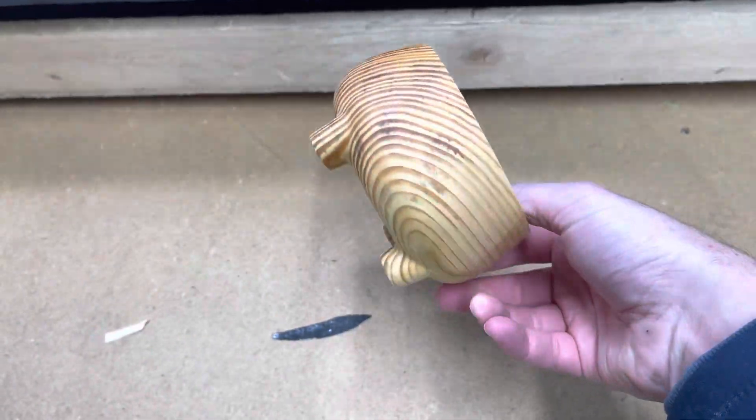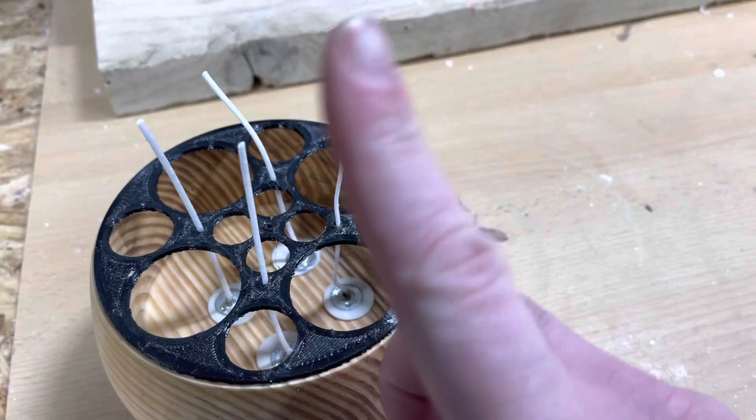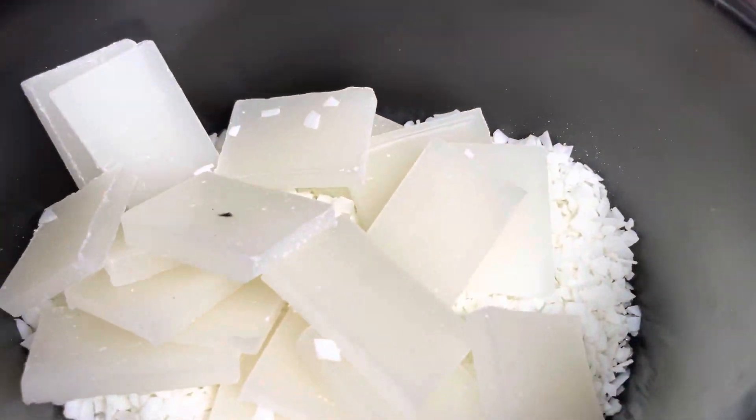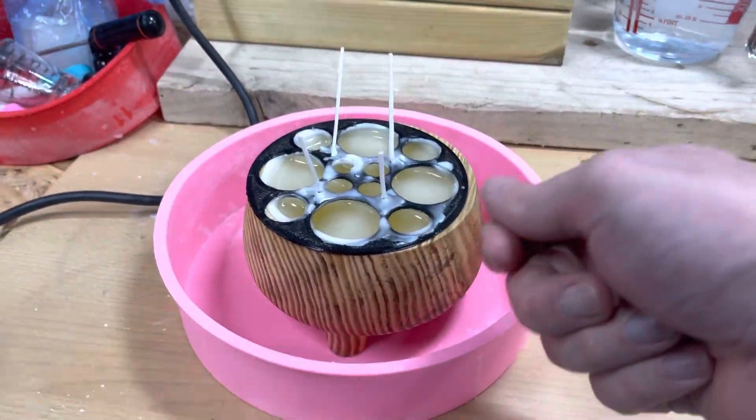Pour some wax into it and see if it works. I've got the wicks in. I've 3D printed a wick holder to keep them upright once I pour the wax. Got some wax melting down. Wax has been poured — just wait for it to dry, snip off the tops, and take off the ring.